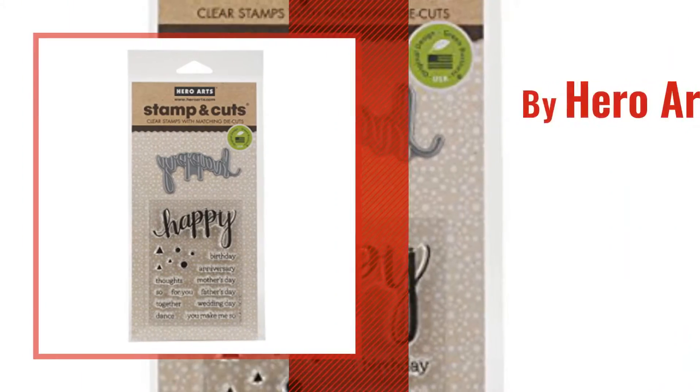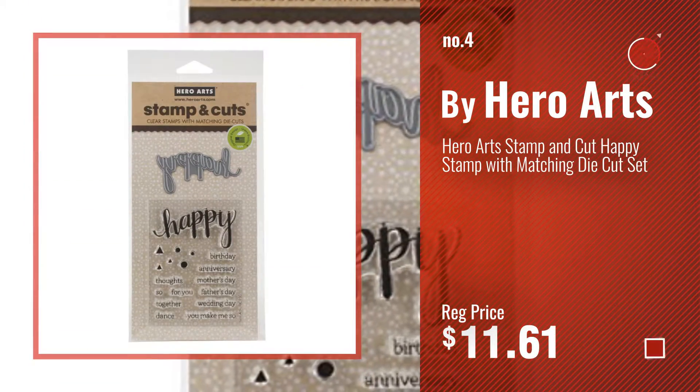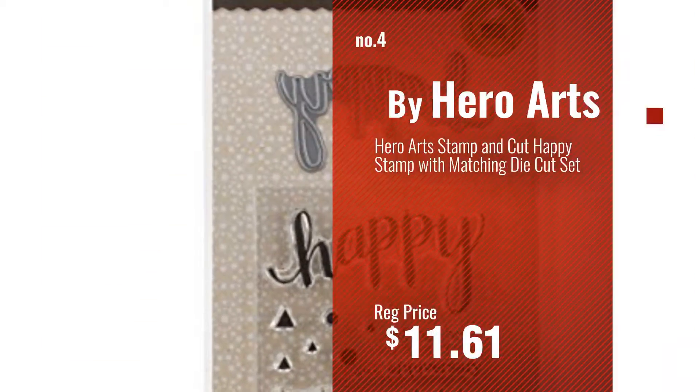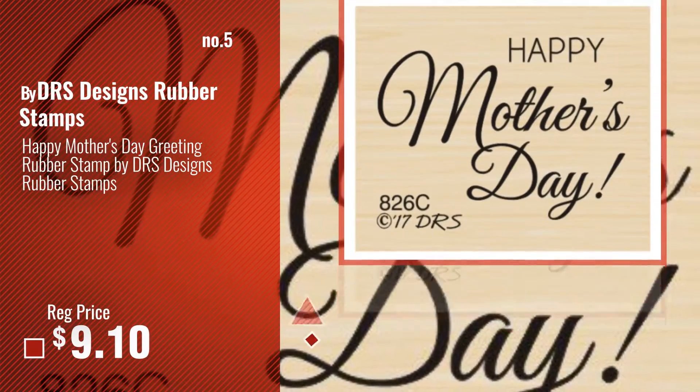Number 4 by Hero Arts. Number 5 by DRS Designs Rubber Stamps.